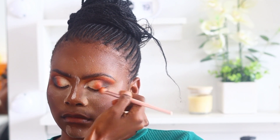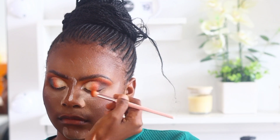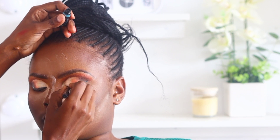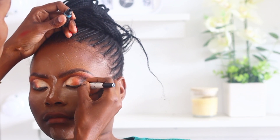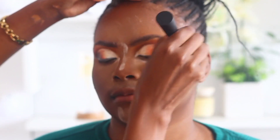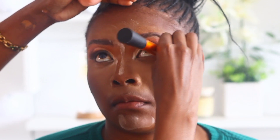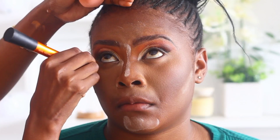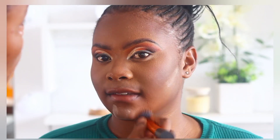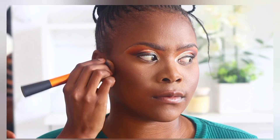For blending I use a fluffy brush because the bristles blend better. Now I apply the liquid liner on the eye line so the lashes blend easily with the natural lashes. Then I remove the excess powder now that we're done with the eyeshadows, taking the foundation brush to remove it while also blending at the same time.